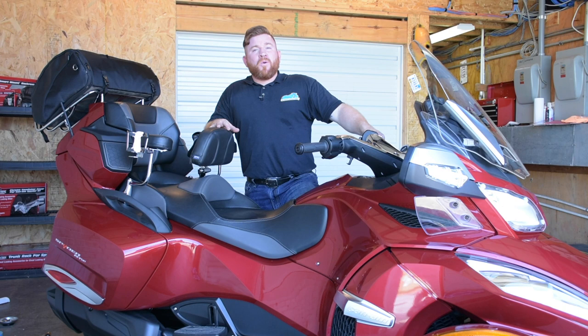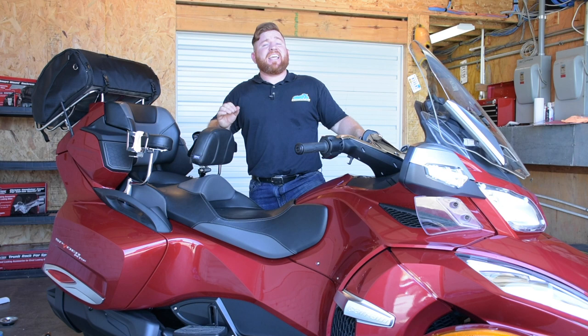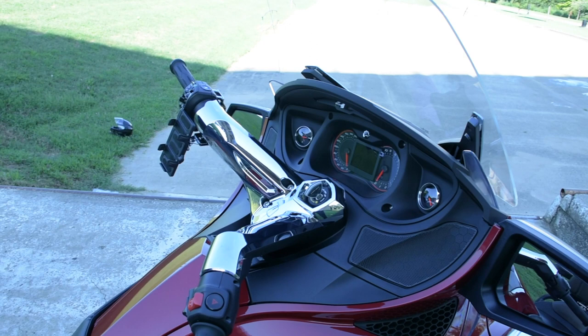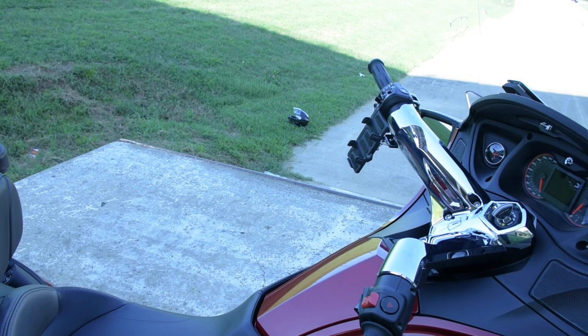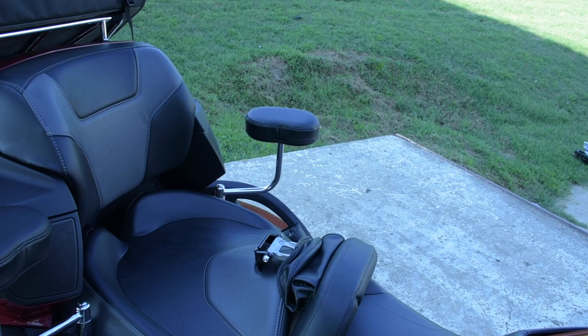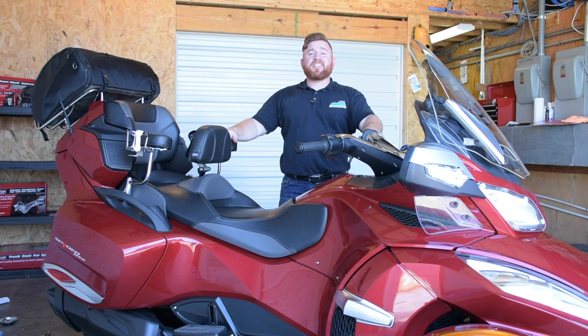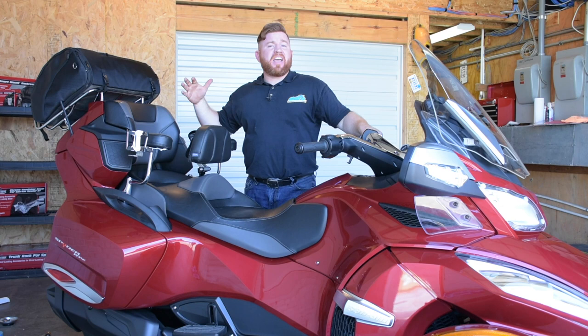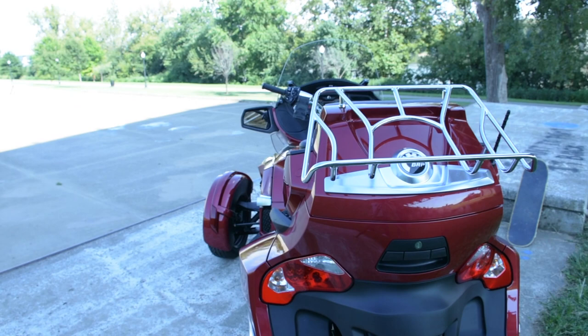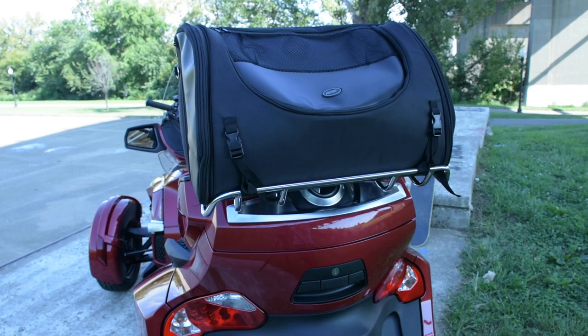Let's get back and look at our 2016 RTS SE6. On this Spider, we've installed that wider-than-stock windshield to increase airflow around rider and passenger. We've got style bits up front, the phone holder, and a chrome cover in the cockpit area. Out back, comfort for the driver with the backrest and armrests for the passenger, plus a cup holder if they get thirsty. We've got luggage liners in the trunk boxes on the front, back, and saddlebags, as well as a new trunk rack on the rear with a big expandable bag so you can leave and not come back for months.